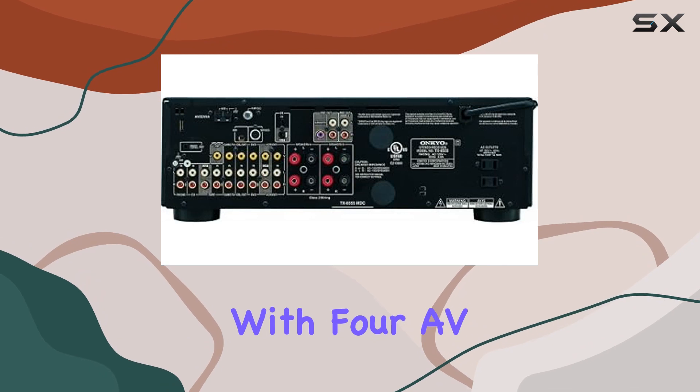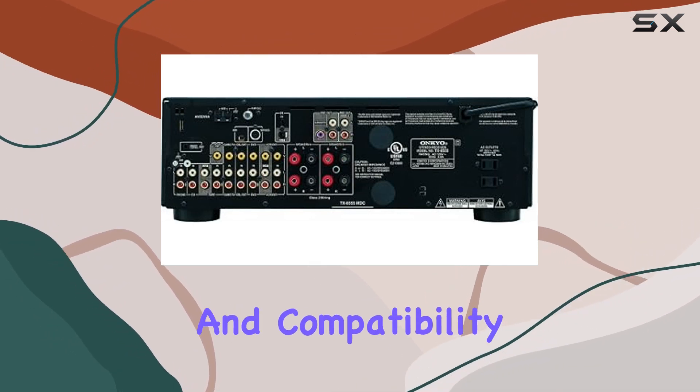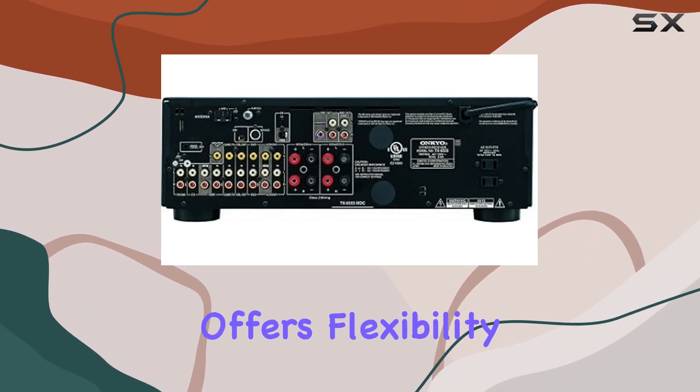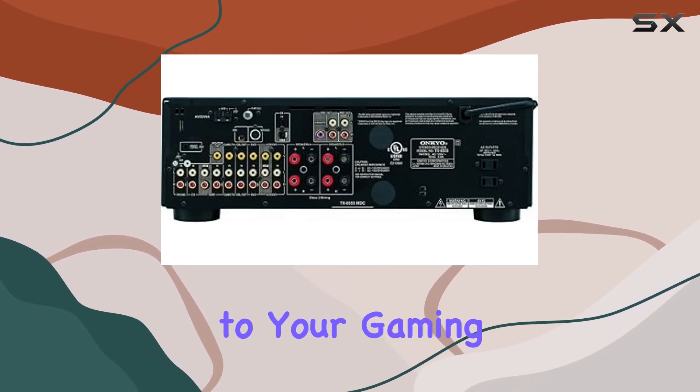Versatile connectivity — with four AV inputs, three audio inputs including a phono input, and compatibility with speakers and various audio devices, the TX8555 offers flexibility to connect to your favorite sources, from your vinyl collection to your gaming console.